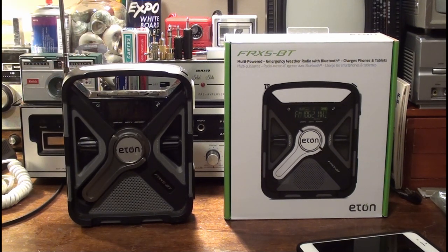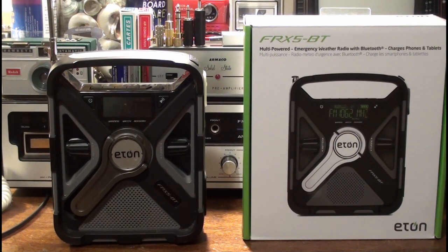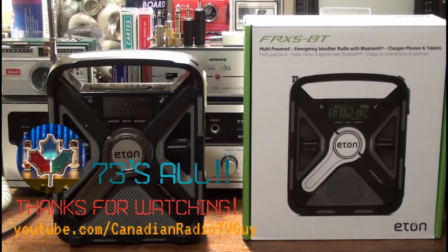The only Eton product to stay away from is the FRX2 — it has really bad audio. Other than that, maybe a four, four-and-a-half — just a four-star rating. I would recommend purchasing it if you're looking for a good quality emergency all-hazards weather radio, NOAA weather radio. And that's where I'm going to end this video. Always remember to enjoy your radio, it doesn't matter what kind. See you in the next video — on Saturday, either 1600 UTC or 0200 UTC. Take care, 73s, and we'll see you in the next one.